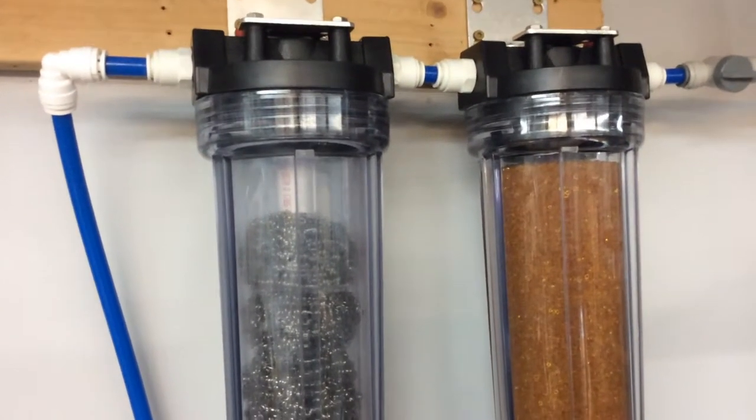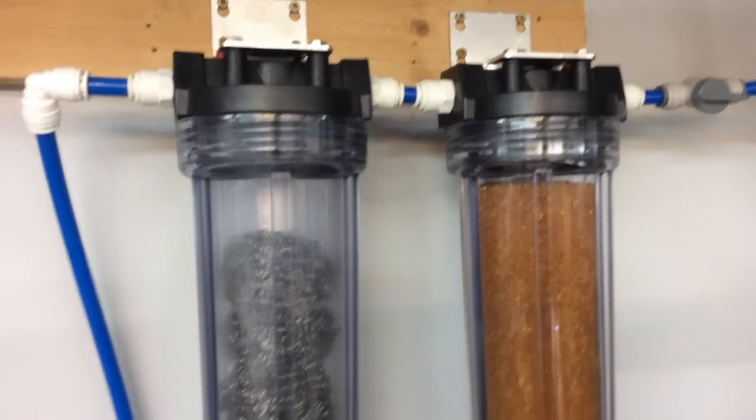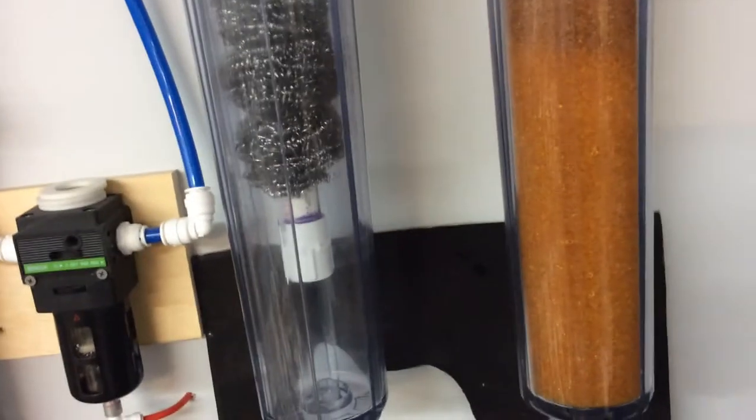I've got a bunch of people asking if I want to make these and sell them. I can get you the stuff, but it's kind of a pain to put together. I got guitars to build, so that's what I'm working with. I can't turn it around to say goodbye, so I'll say goodbye this way. See ya.